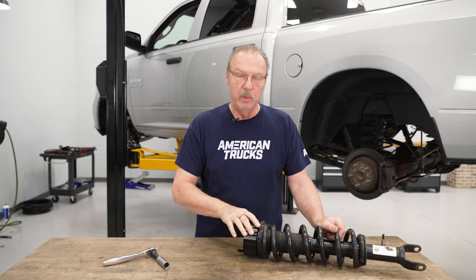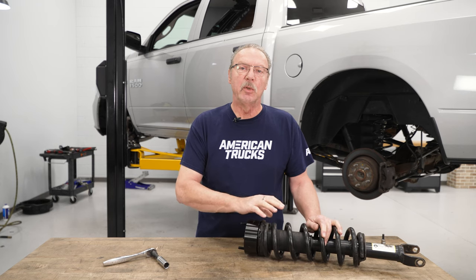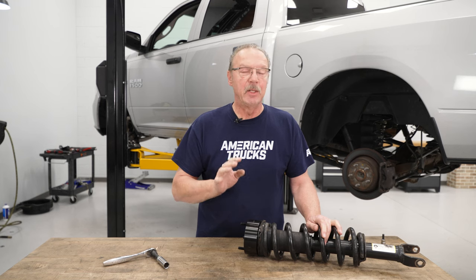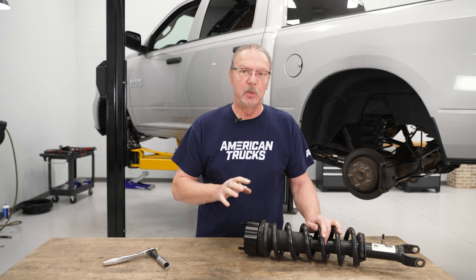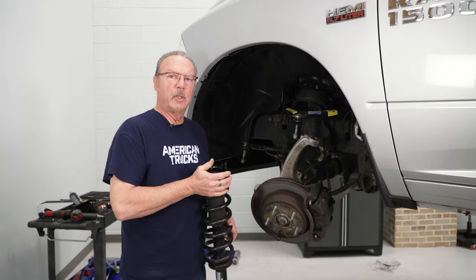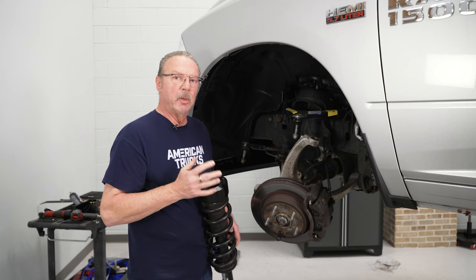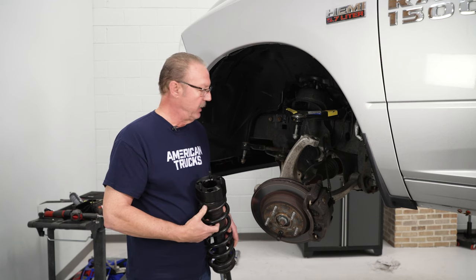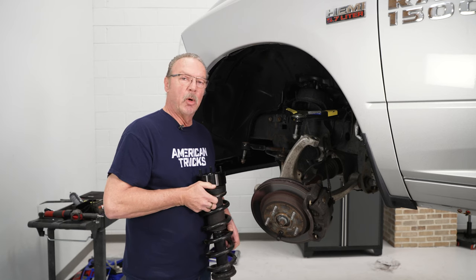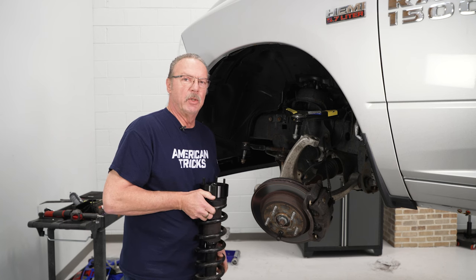Keep in mind that when you install this spacer and go to install it in the vehicle, you will notice the strut has been rotated 180 degrees — that's fine. It's not going to hurt anything; it's just the way it's supposed to be. Insert the top of the strut back into the strut tower and secure it using the original nuts. There will be some additional work to get the lower half of the strut mount attached to the lower control arm.